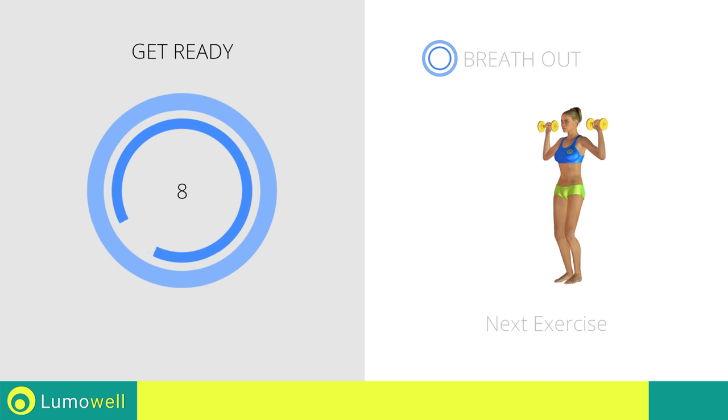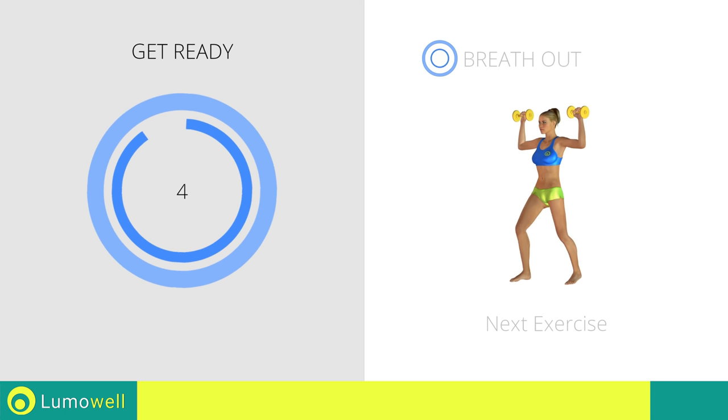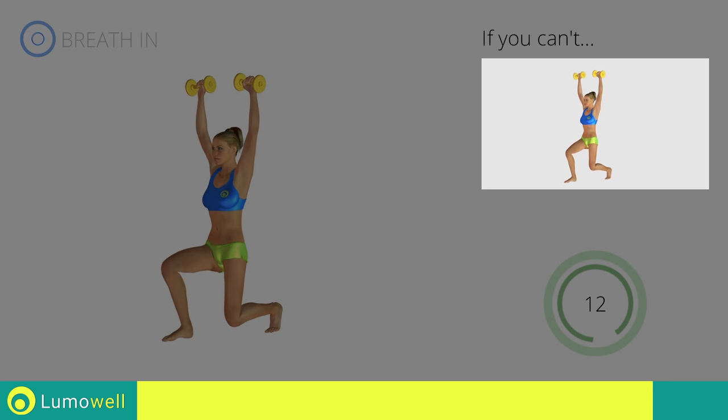Next exercise: front lunges plus dumbbell shoulder press. If you are unable to complete this movement, bend your legs less. Switch sides in the shortest time possible.